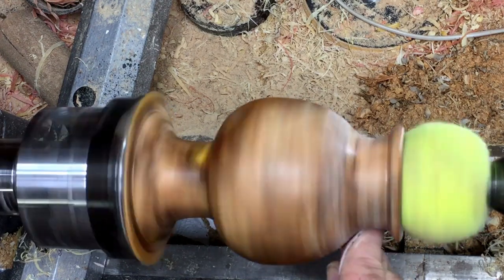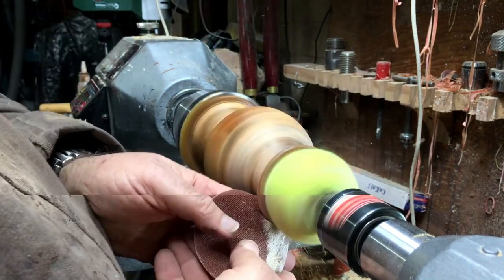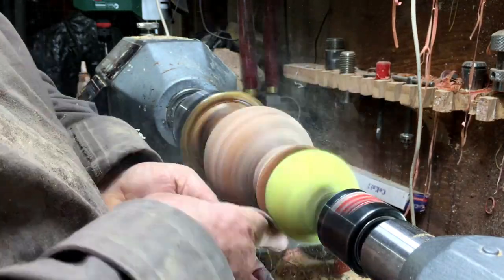I'm going to use sanding pads from 120 grit all the way to 600 — Wondershare pads — and then I'm going to apply Yorkshire grit. After the Yorkshire grit, I'm going to put on bee wax.